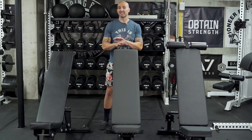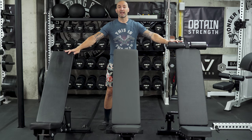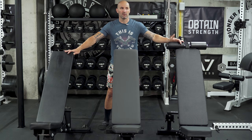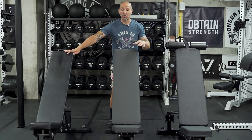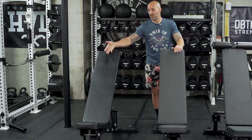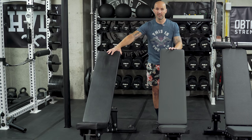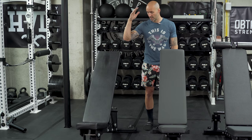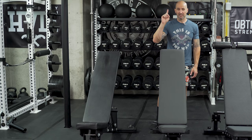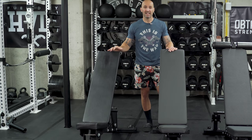Let's do some quick comparisons. On my right I have the Rogue Adjustable 2.0 and on my left I have the GetRx FID-AB-2. Starting with the Rogue — I've owned this the longest at six years, it's super heavy duty, and six years old it still looks like new. Case in point on how sturdy the Rogue is compared to the 5200 — let's do a very scientific shake test. Big difference between these two, even though the weight difference isn't as significant.